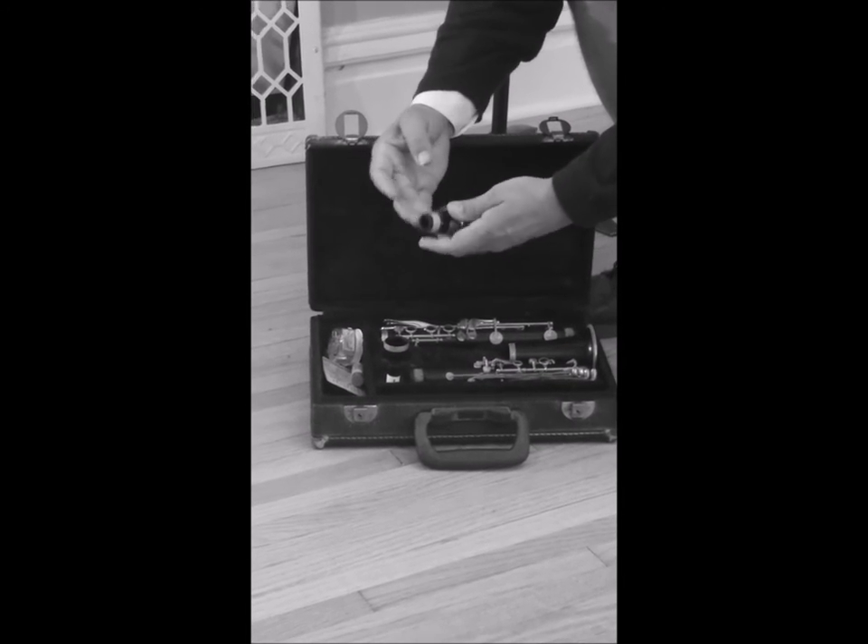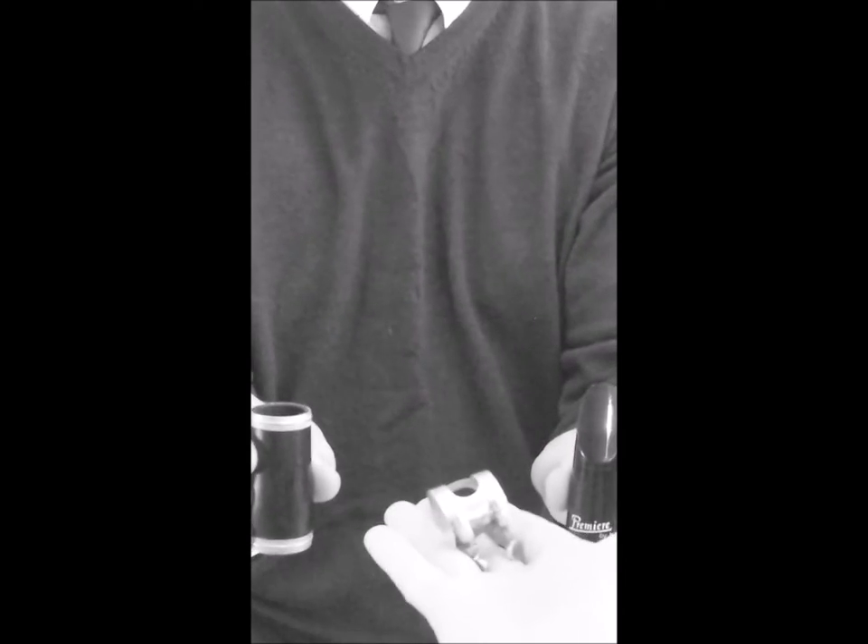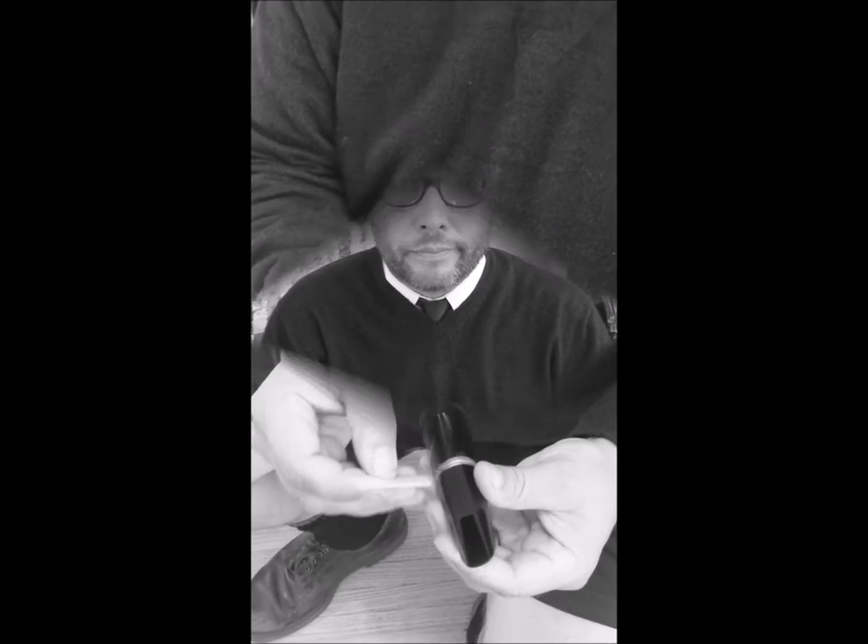Now let's put it together. We'll start with the barrel, the mouthpiece, and the ligature. Very simple now, Billy — take the mouthpiece and push and twist it into the barrel. Now the tricky part. It's not that bad; you just have to be careful. There are many more ways to do this wrong than right.